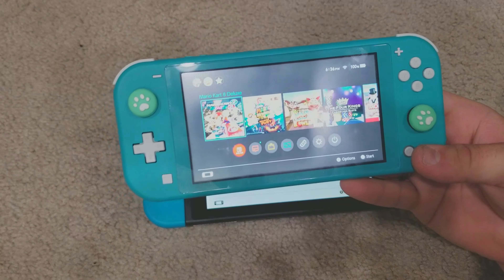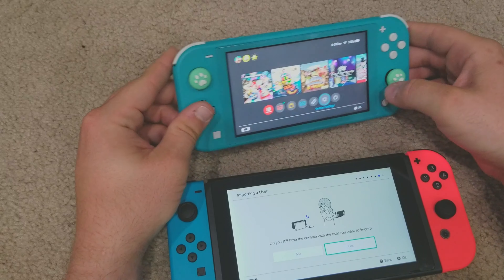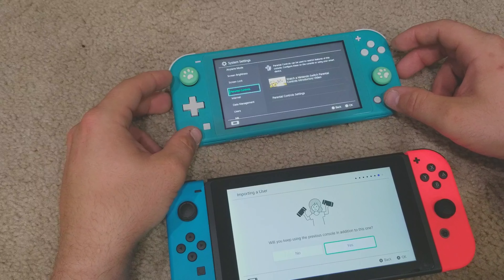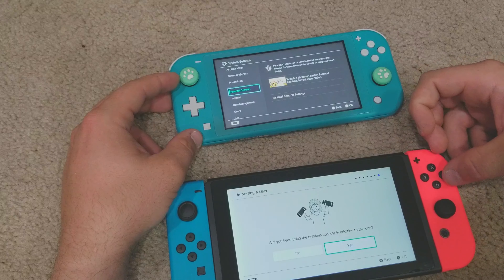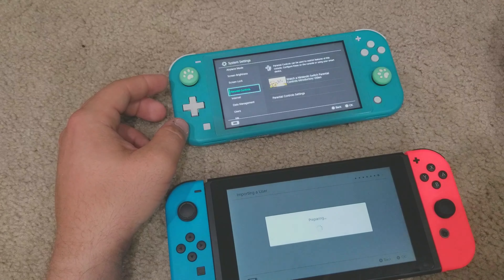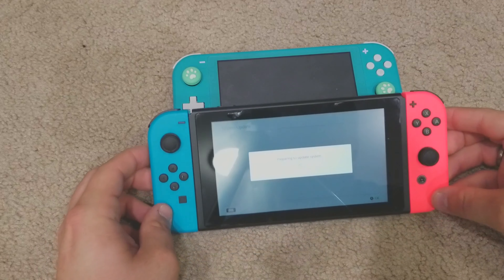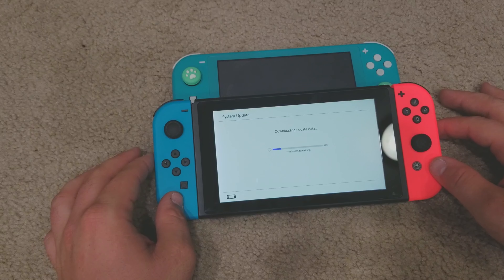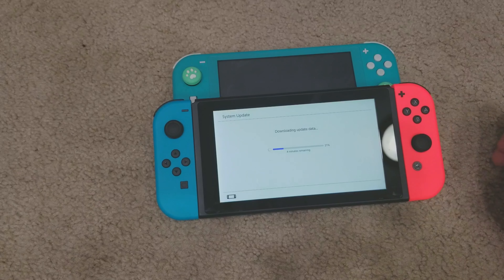Okay, I have the other Switch right here. I have to go to Settings. Do you still have the other console with the user you want to import? Yes. Will you keep the previous console? Yes, we're keeping both. We're going to link them. System update — we knew that was coming. Shouldn't take too long. It estimated 30 minutes, then 9, then 6, then 5, then 4 minutes. About 4 minutes it seems.